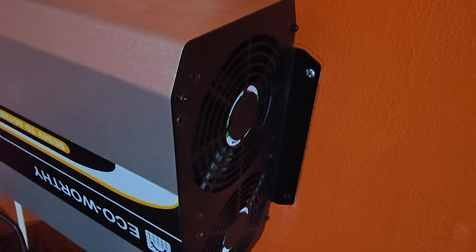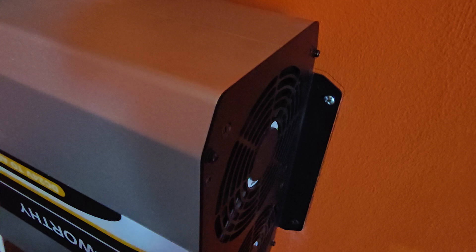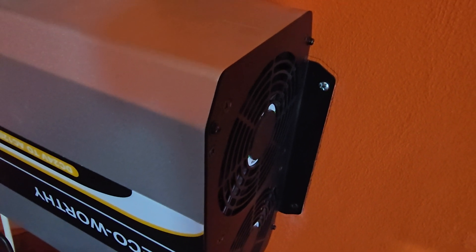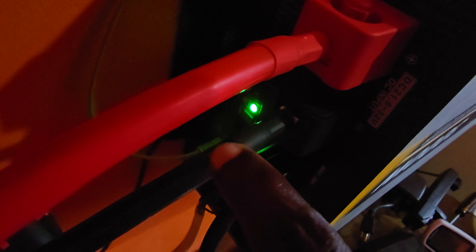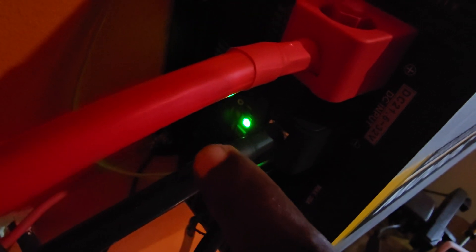The unit comes with a mounting plate — two screws on each side. On the back panel you can see the positive and negative terminals, and an LED indicator showing it's on. There is also a port for the display cable I showed earlier, and a grounding mount. I recommend grounding the unit in case of surges.